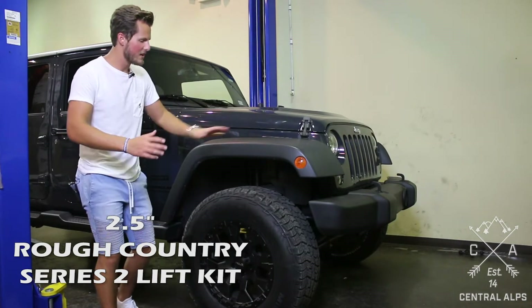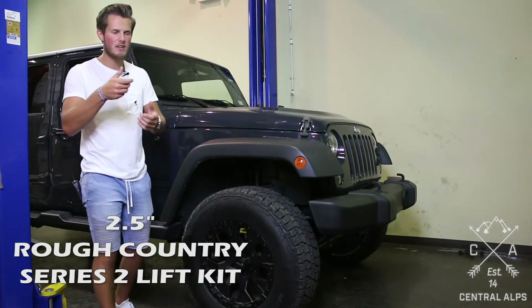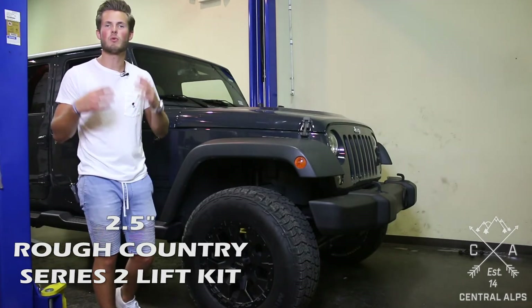If you lift your Jeep and you decide, no I don't really like it, I want to go back down with it, then of course you just take off the pucks and take off the shock extensions and you can go back to factory ride height. That's what I love about it.